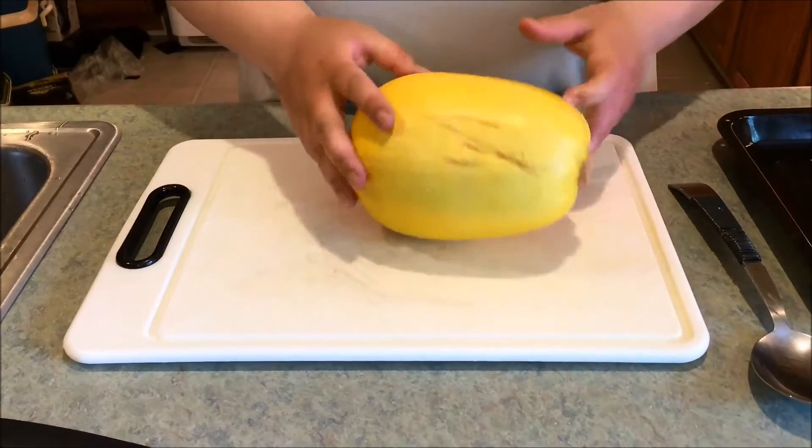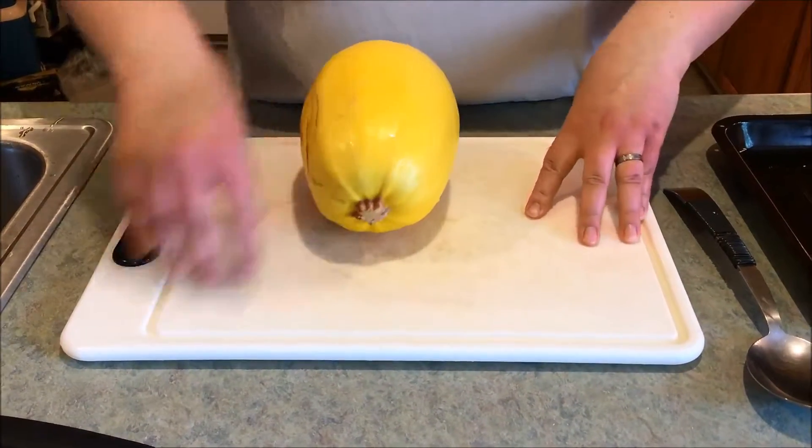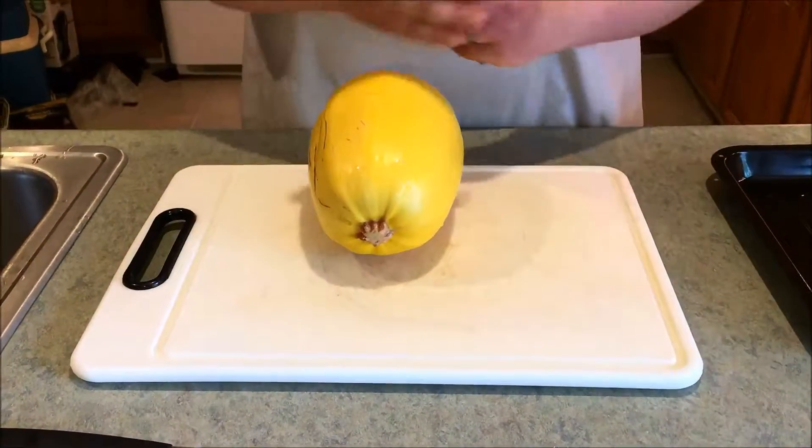I grabbed one of the spaghetti squashes and put a dollop of dish soap on it and washed it off, because you never know what's in a produce department and you really do want to wash everything you buy from there. So we're going to start with the easy method. You'll need a squash, a cutting board, a knife, and a spoon.